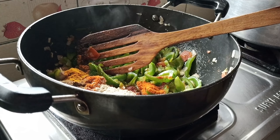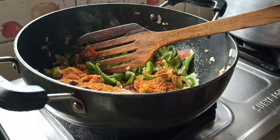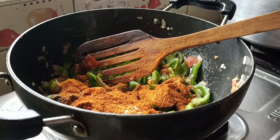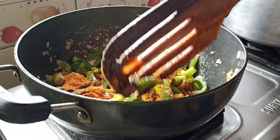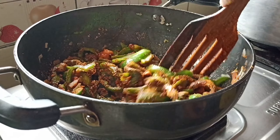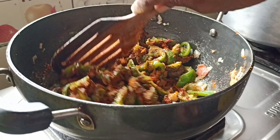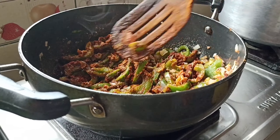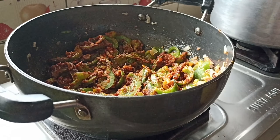Add 1-2 tablespoons of salt. Add 1-2 tablespoons of rice. We will turn to the heat and add a little bit of chili powder on the heat.